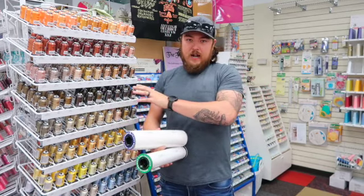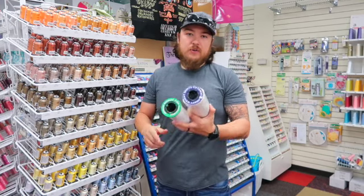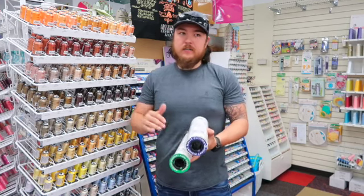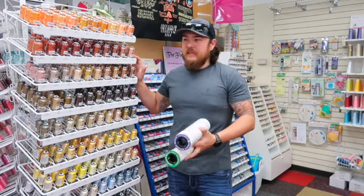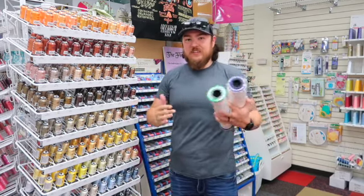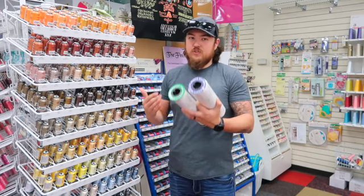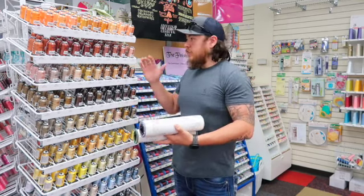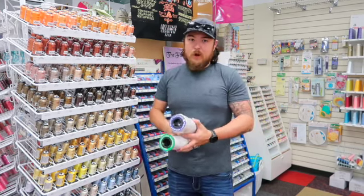I'm a big fan of Floriani thread. There are a lot of other good brands out there — you can use Robison-Anton, Madeira, all those are great too. What I like about Floriani is it has a rayon-like sheen but it's a polyester, so you get the looks but also the strength and quality. There are a lot of different color options and it won't steer you wrong.